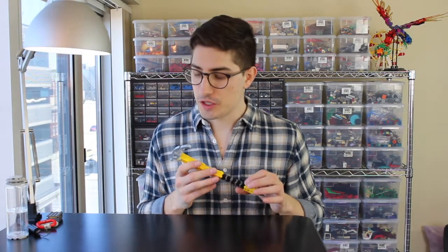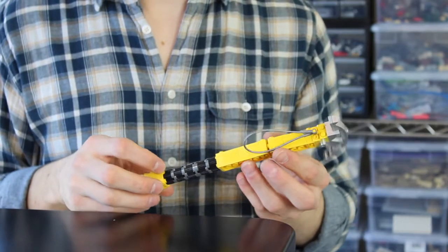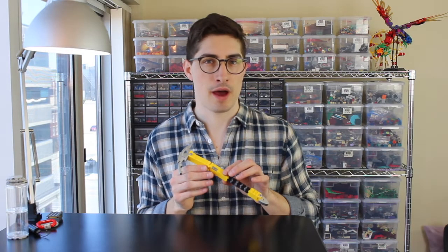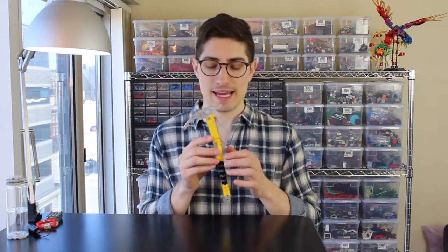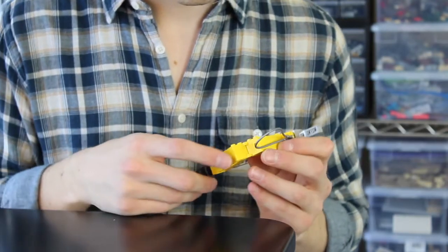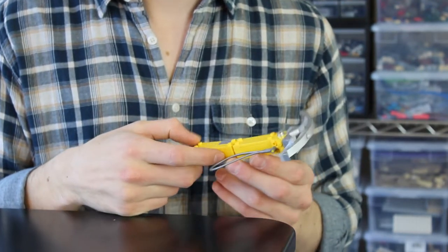One of my favorite models of this set is the ice axe, which uses some old-school metallic-style LEGO parts to give it that sheen — that veneer that makes it seem like it's made out of steel. One of the trickiest parts to get right was the slight angle of the shaft up here. To make that happen, I've used some hinging plates and a brick with stud on one side, which perfectly spaces out and creates this angle.